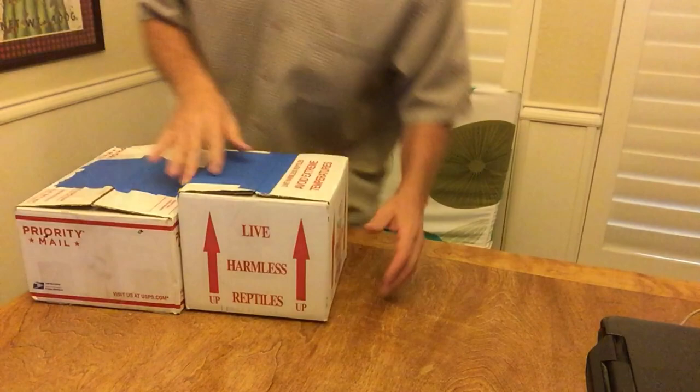All right, these finally came in the mail. This will be my first ever video unboxing.